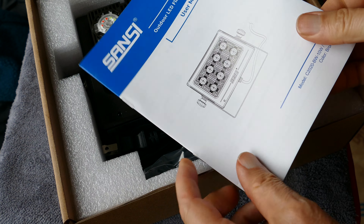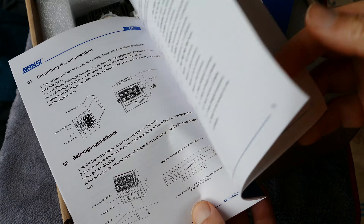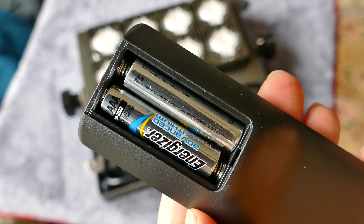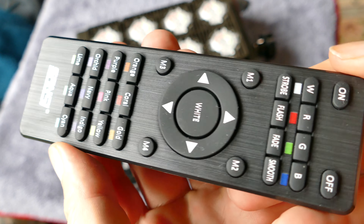You can mount it somewhere and just have a motion detector turning it on and off if that's the way you choose to use it. Or if you're using it at a bar or an event like Halloween where you want different colors flashing and that kind of effect, you would use the remote to select whatever effect you want.